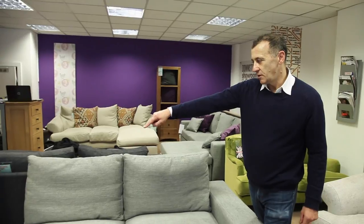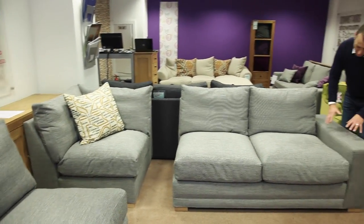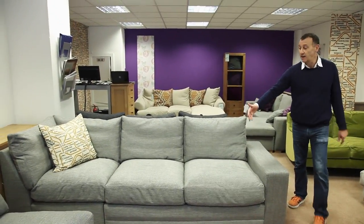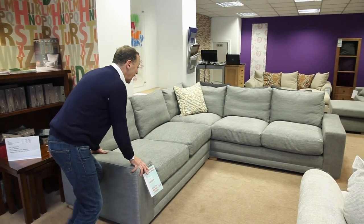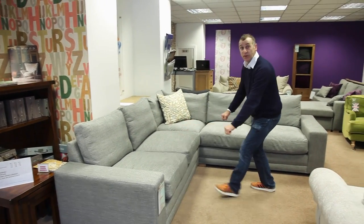We're very good at corner sofas too. When we're making a corner sofa, it starts with the corner element, which is a square, and then we make a one-arm sofa that joins that corner element to any size more or less that you require. Consequently, both ends can be perpendicular or different sizes, and we can even insert a sofa bed into one section for you too.